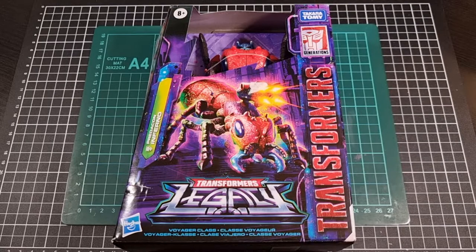Hello everyone, I hope you've had a great day so far and that you're doing well. For this video we'll be going through an unboxing and review of the Voyager class Predacon Inferno, not to be confused with the Autobot Inferno. Inferno is from the Transformers Legacy line, as well as originating from Beast Wars back in the 90s, and this particular figure was released by Hasbro and Takara Tomy during the tail end of 2022.